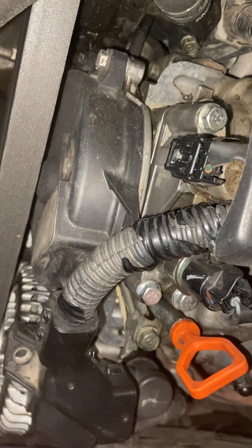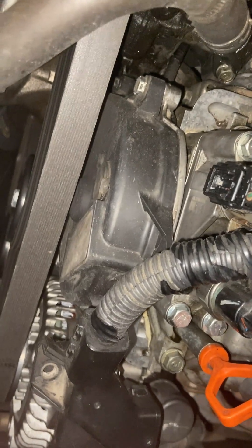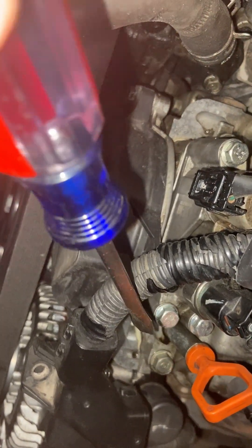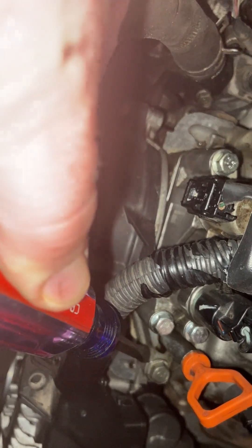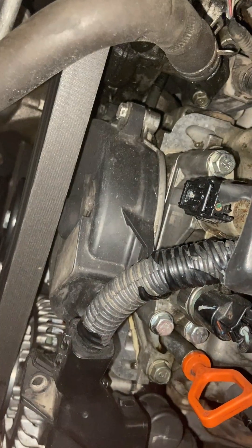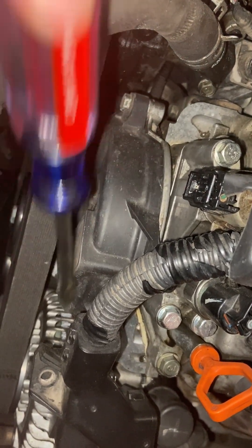I'm dealing with a spool valve leak. You can see it'll look like there's almost oil coming from the dipstick. It'll be coming from right in there, and that drips right down onto the alternator.